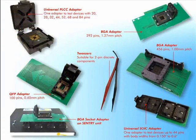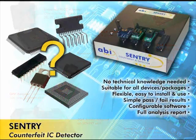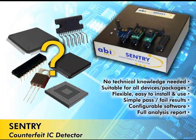A whole range of adapters is available to test all types of packages. Sentry is your very own electronic Sentry, guarding the entrance to your production facility from the infiltration of counterfeit devices.